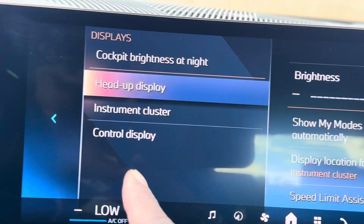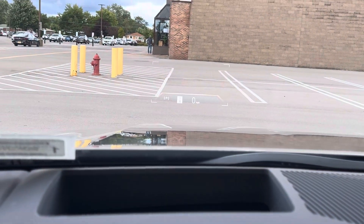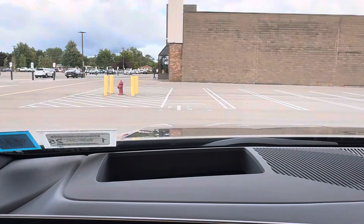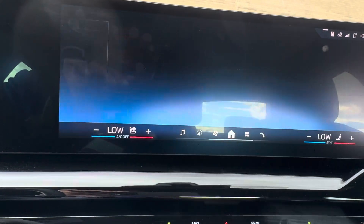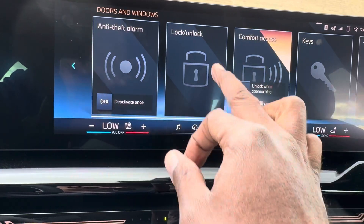You've also got a heads-up display right there on the windshield. If you want to turn it off or on, you can toggle that easily and go back to the main menu.